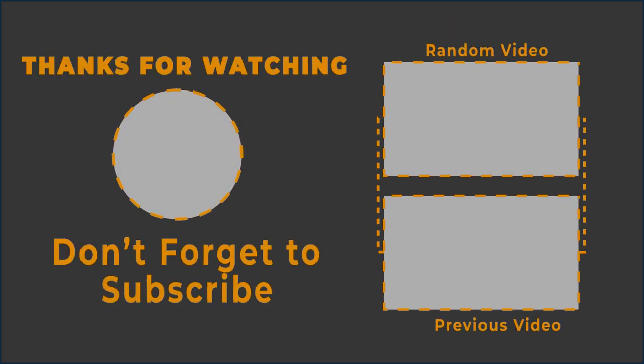For more updates, subscribe to our channel, click the show links, and enjoy watching these videos.